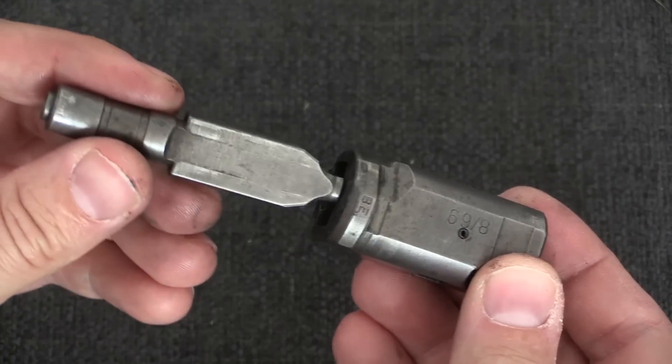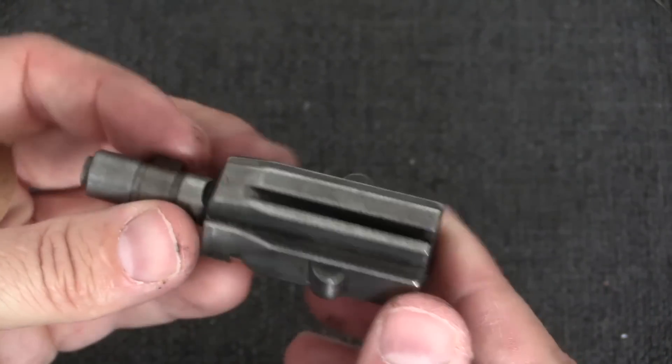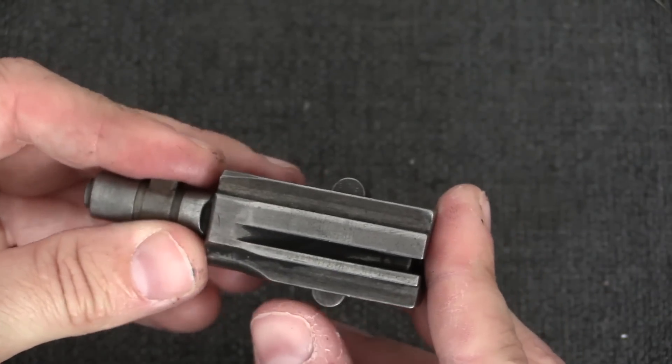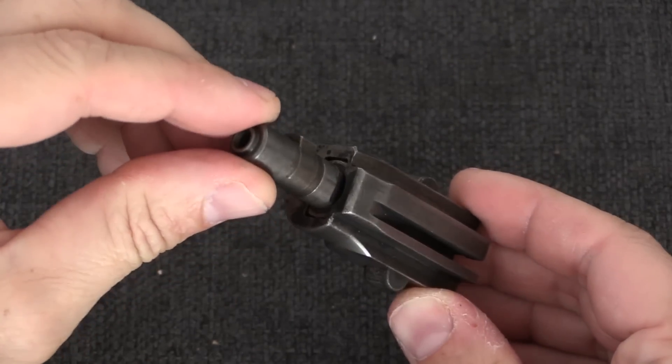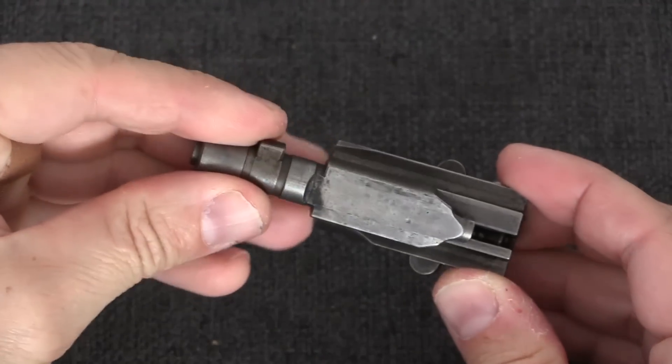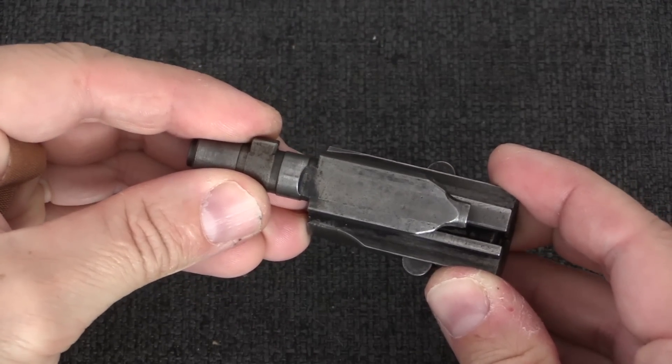When this locking piece is fully inserted into the bolt head, it pushes these two rollers out into matching recesses in a trunnion or receiver, where they hold the bolt fully closed. Note that when the locking piece is all the way inserted, the rollers are resting on that angled section, not the straight section.